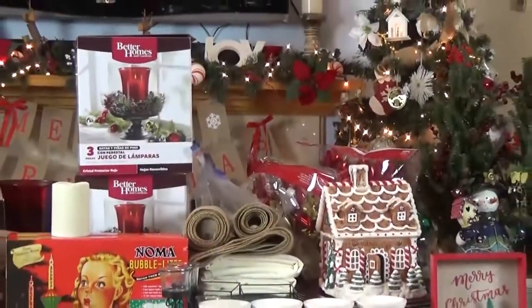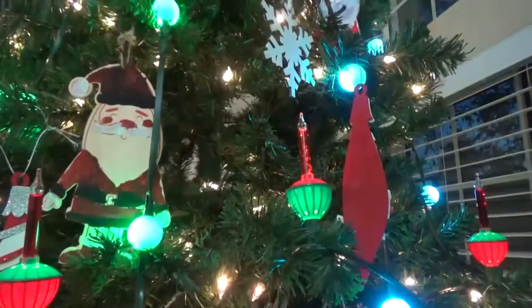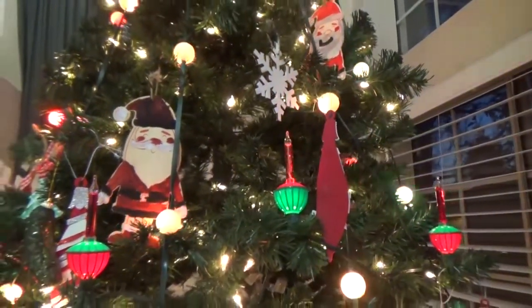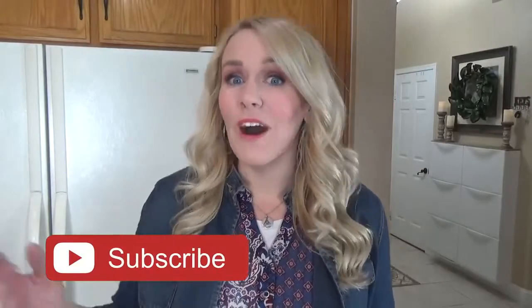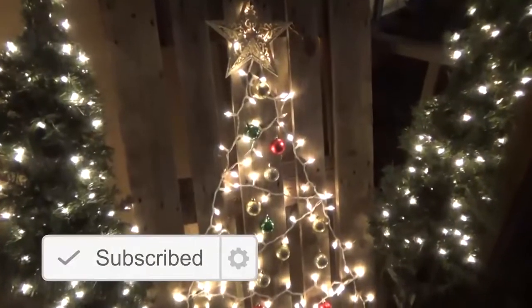Okay guys, so Christmas decorations — I'm kind of sad to see them go but I'm also happy to move on to what's next. We have some birthdays coming up and then Valentine's Day and so on. Some people like to take their decorations down the day after Christmas, while others leave theirs until well into January or beyond. For me I like to take them down around New Year's Day, but this year I'm doing it a little bit different so I can share some storage ideas with you. So let's get started.